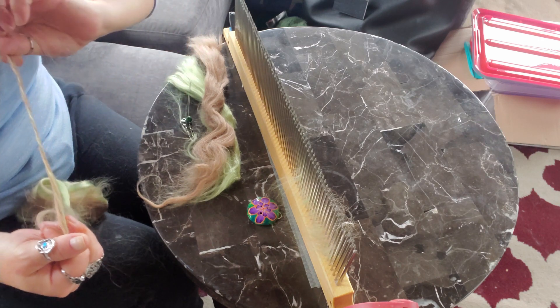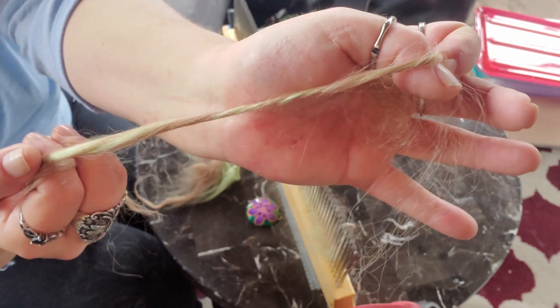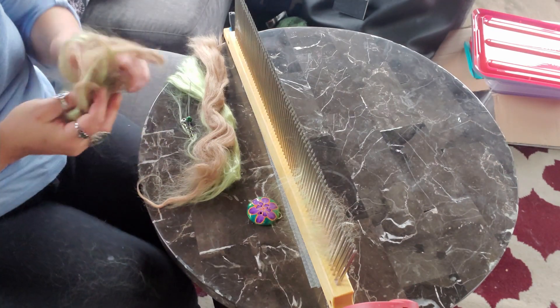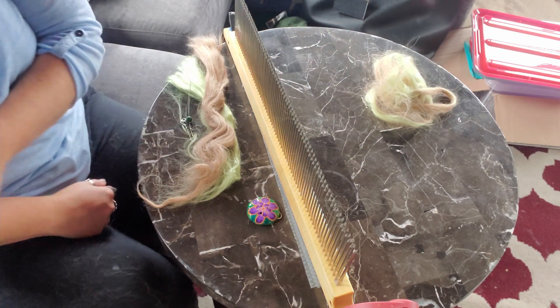So that's what the dizzed roving looks like — let's do a quick test spin. Yeah, we're just going to end up with a barber pole of green and alpaca. I'm not fond of that; I want more of a blend. So I'll put that aside — we're just experimenting to see how it goes.